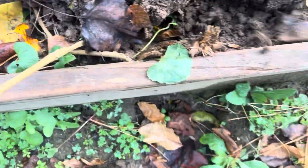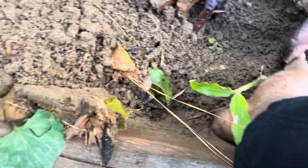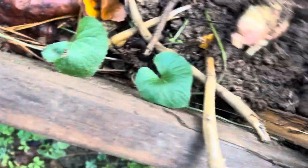Let's see what this one has to offer. It broke when I pulled it, so I've got to dig it out. Not that big, but guess what — we have fresh ginger!